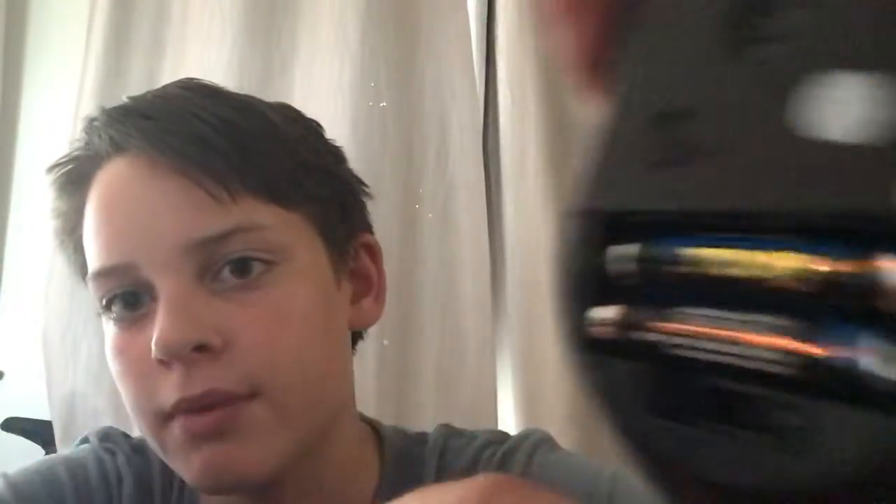You just put batteries in it and it's wireless. But this keyboard, it's wired.